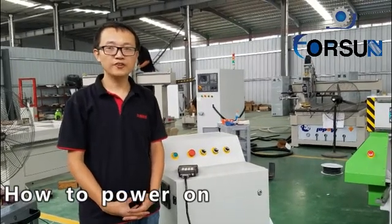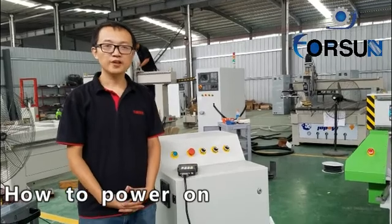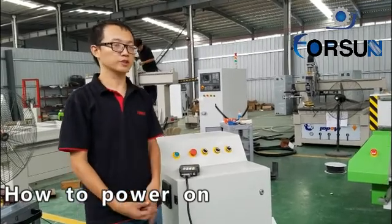First of all, thank you for choosing our 4th century machine. Today I will tell you how to use the DSG machine.